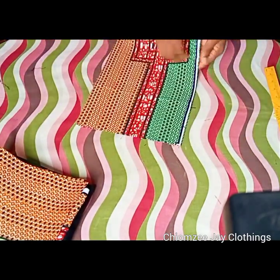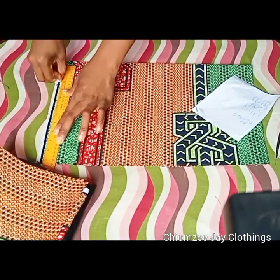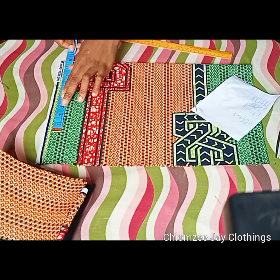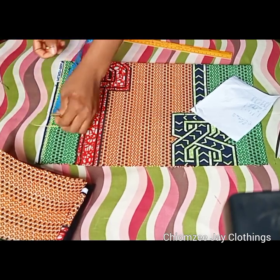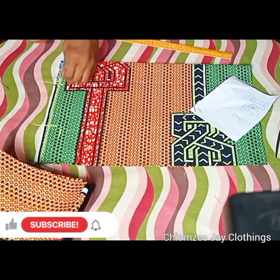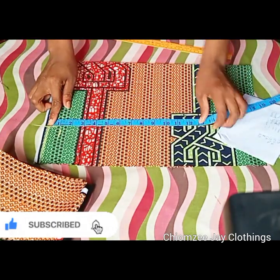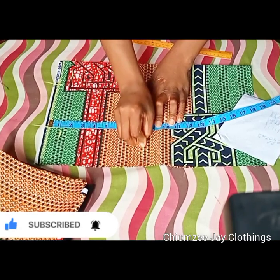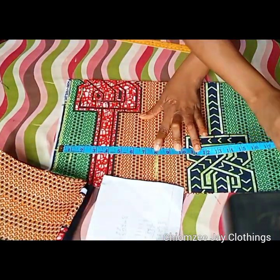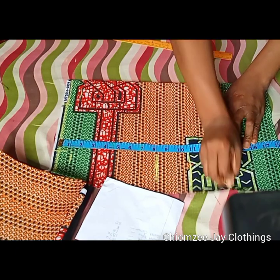I'll be marking out my back pattern first. I'll go ahead to fold it into two and rule out my starting point. From this point I will take my shoulder measurements, which is my shoulder divided by two plus half inch sleeve joining allowance. Then I will take my shoulder slope, my neck width, and my neck depth. From this point I will take my armhole depth, my chest line, then rule out my under bust line and my half length line.